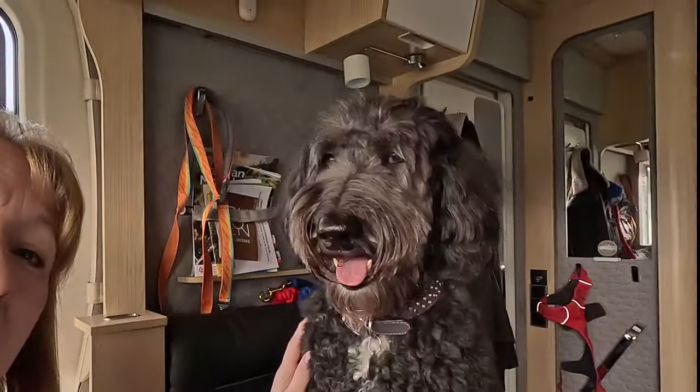Hello everyone, welcome back to Bella's Big Adventures. If you're new here, my name's Sue and this is our namesake, Bella. We have got the dogs with us today. I'll just show you Bonnie because she's still sleeping.